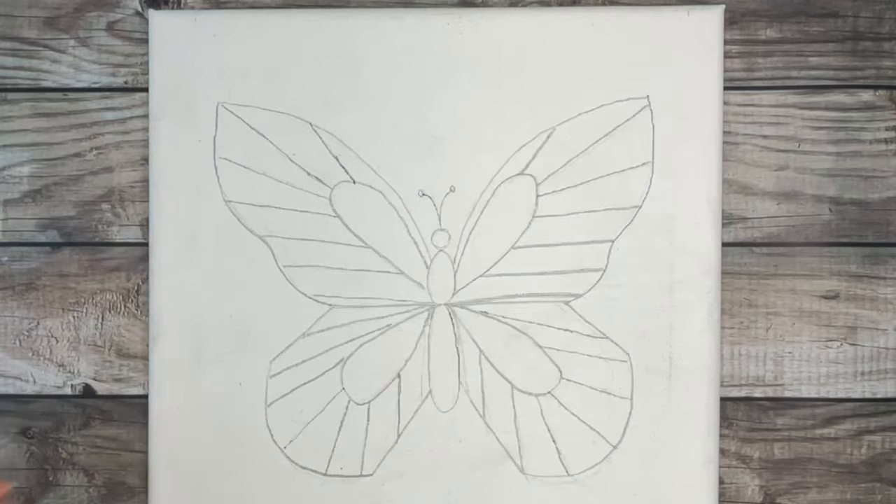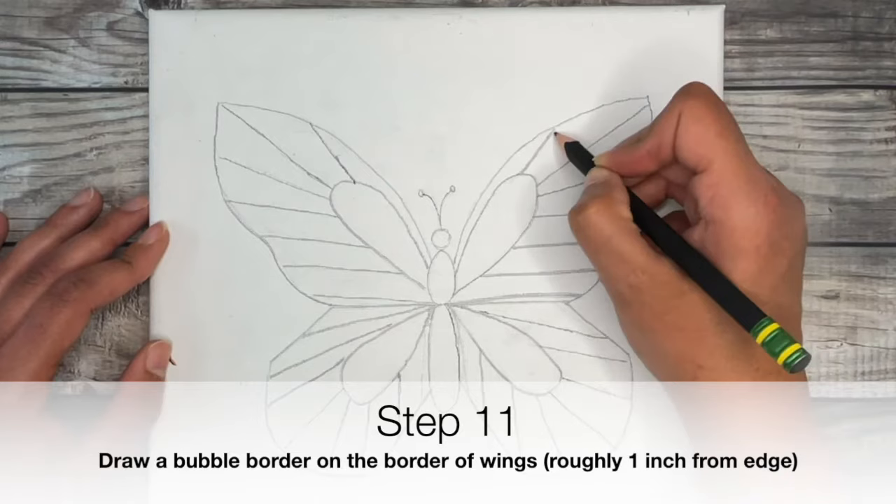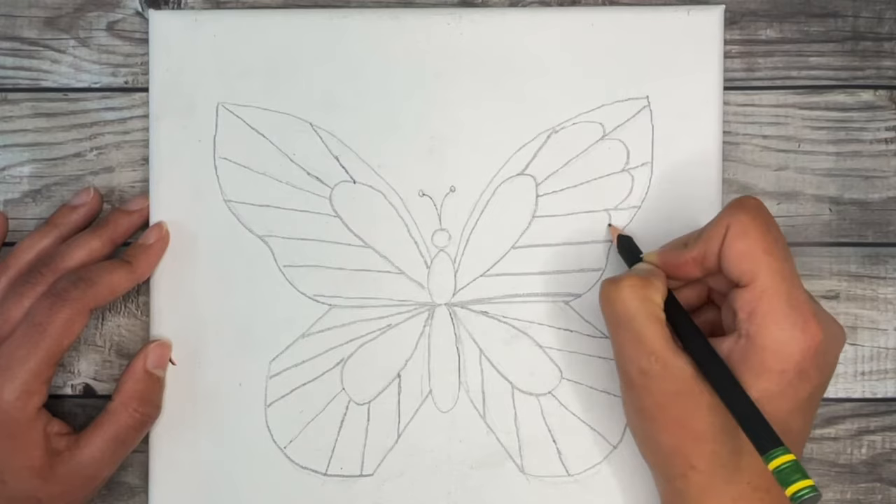Once you've added in your lines, create a bubble-like border at the end of each wing. Leave about an inch between the border and the edge of your wings, and do this for all four wings.